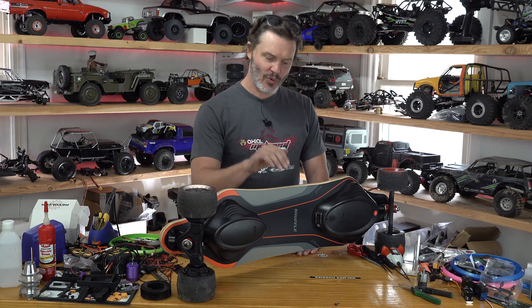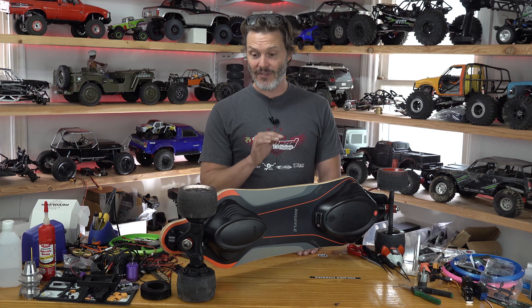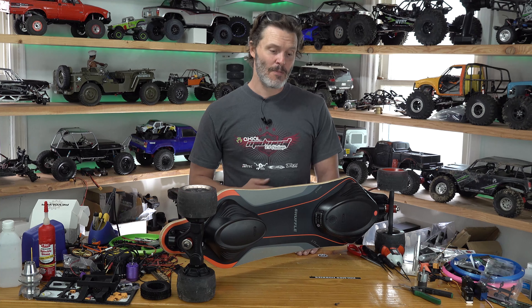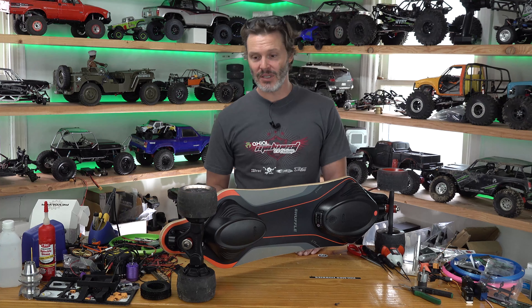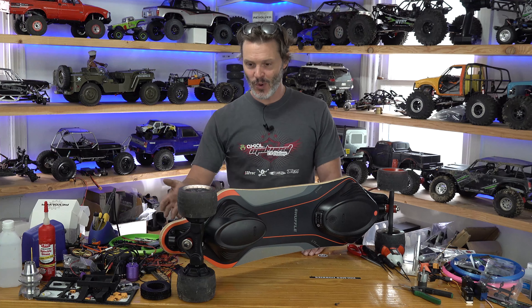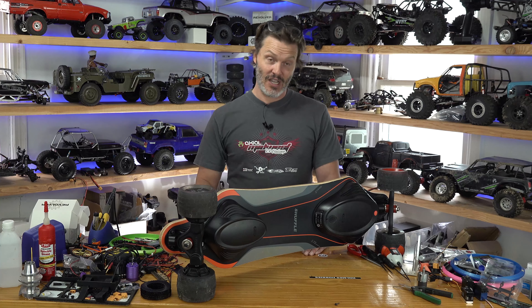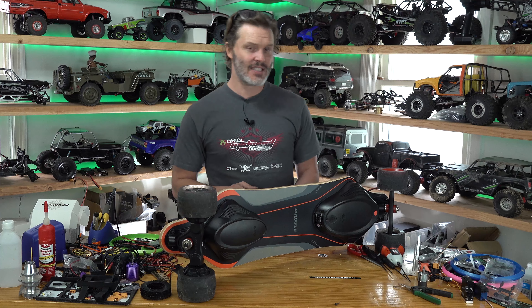The basic rundown: this board retails around $420 to $450 shipped, and I found it on special for $400. For what it is, that's an extremely good price. I've been building and helping build electric skateboards for quite a few years, and back in the day you'd spend $400 just on the motors and controllers. Now this is an entire board with dual drive, controllers integrated, pretty water resistant, large tires, and rebuildable motors — the technology has come so far.